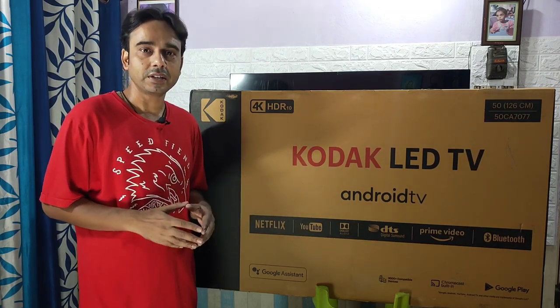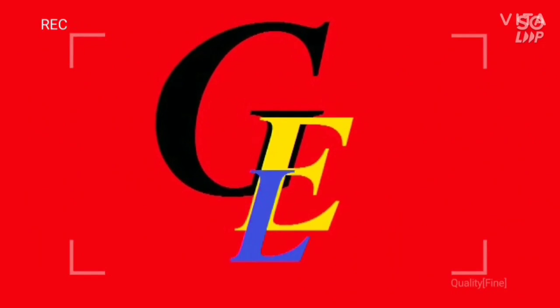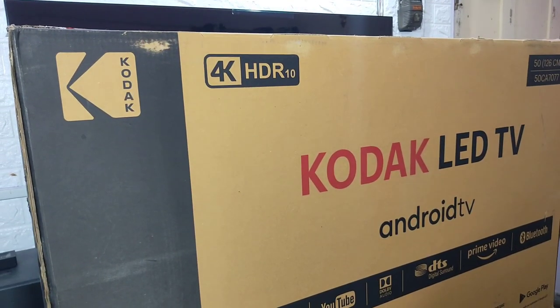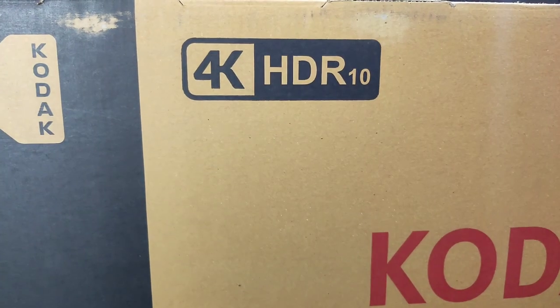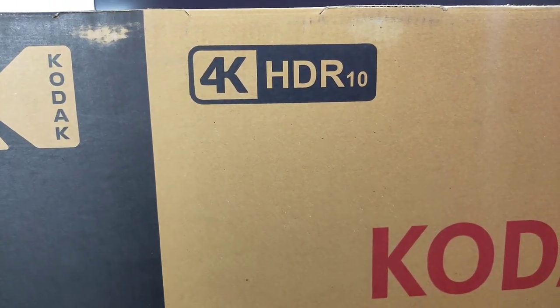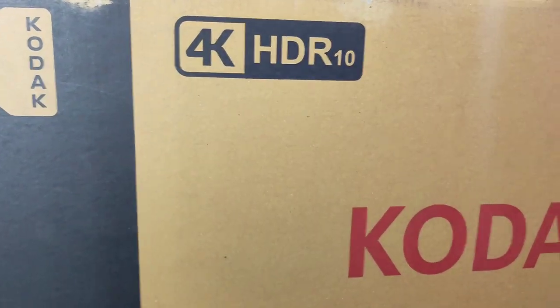I am Avinash, welcome back to my channel. Before starting the unboxing, let's see what is written on the box. The main highlight of the TV is that it's a 4K HDR10 TV — not HDR10+, though it does support Dolby Vision also.